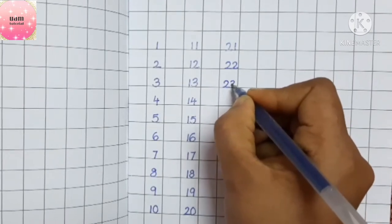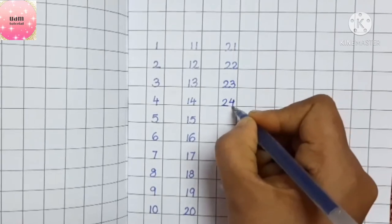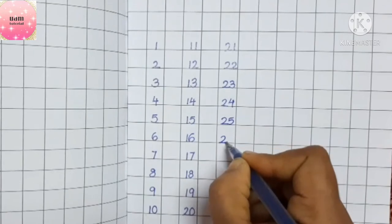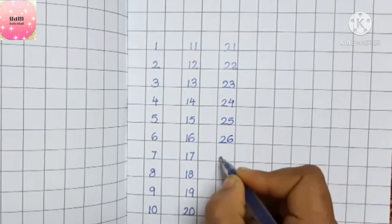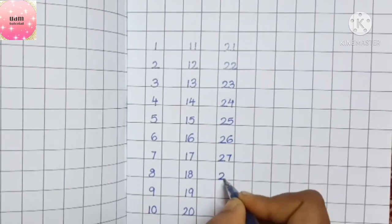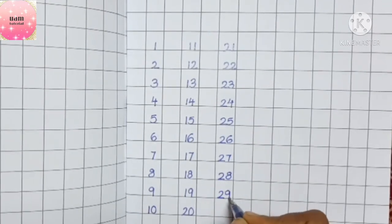Next is twenty-three, twenty-four, twenty-five, twenty-six, twenty-seven, twenty-eight, twenty-nine.